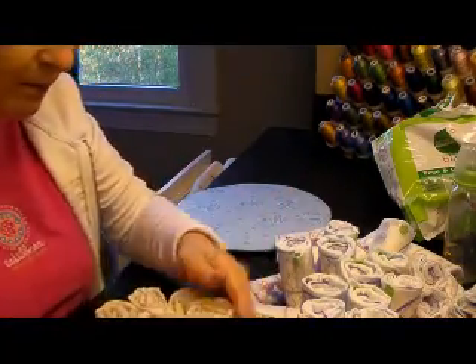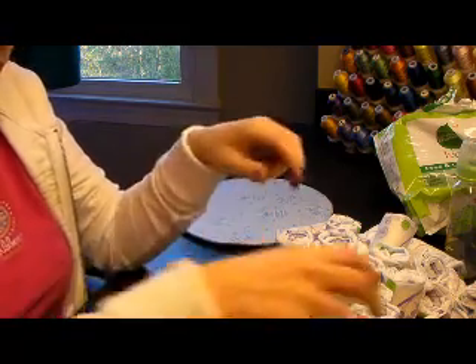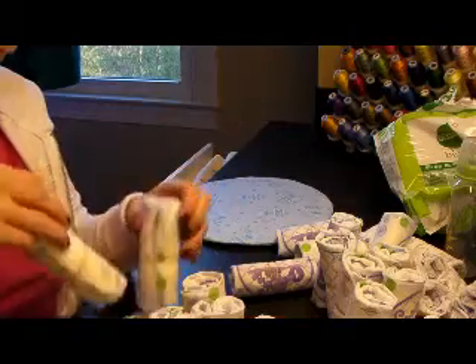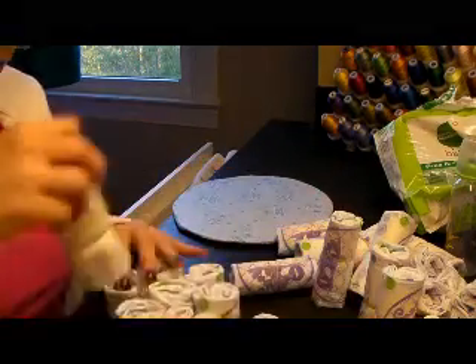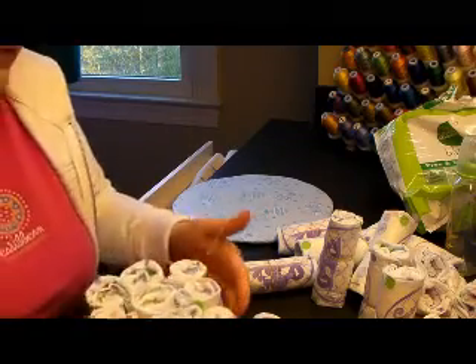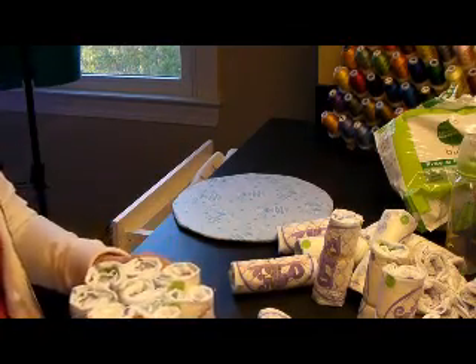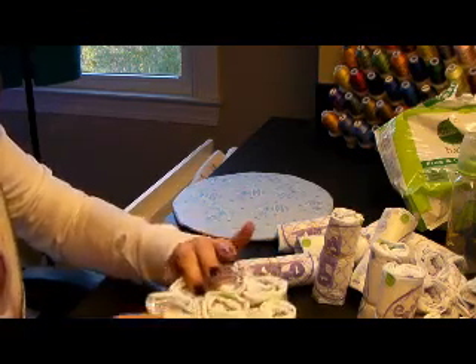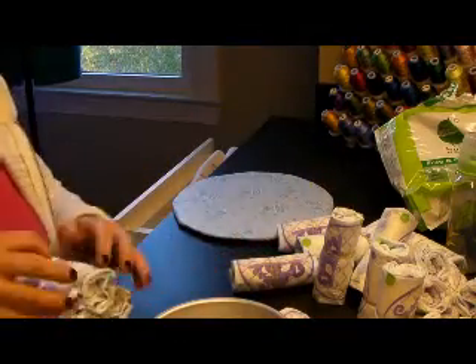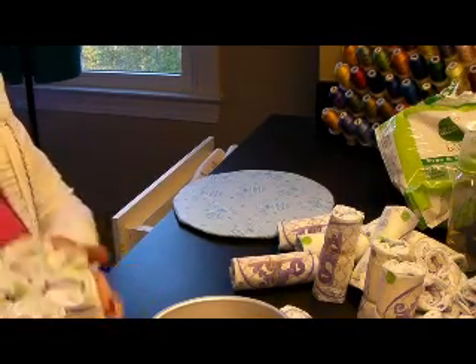I'm using a Wilton cake pan — I think it's a 6-inch — and this is going to be the core of the cake. Actually, we're going to do the top layer first. I'm going to use about seven or eight diapers for the top, which helps support and hold everything together. I'll take my rubber band and put it together — it just helps hold the diapers in place. Keep the rubber bands in the middle of the diapers because the ribbon will cover them.